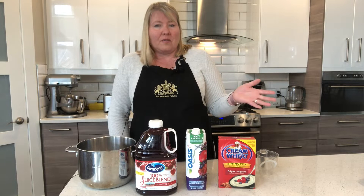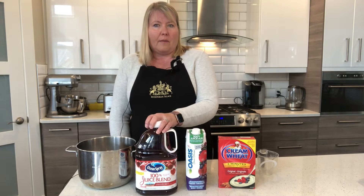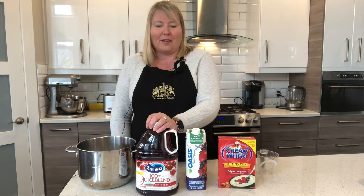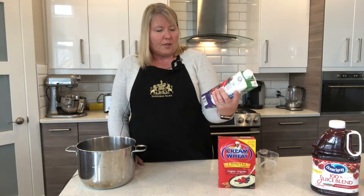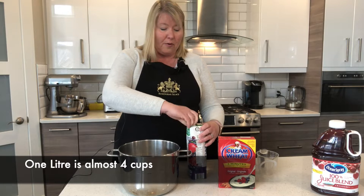It's such a simple recipe and the other thing you need is some kind of juice. I really like red juices and something a little tart — cranberry juice is what I usually use. However, I don't feel like opening a four-liter jug today, so I'm going to use this blueberry pomegranate, which works just great. We start with a liter of juice and I'm just going to pour that right into my pot.